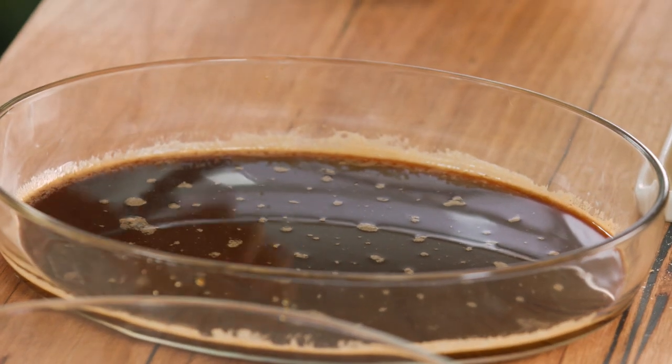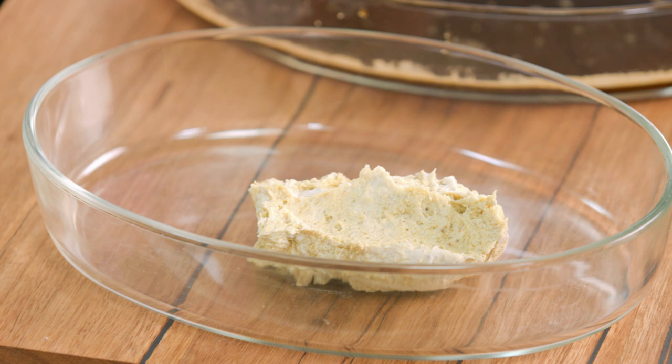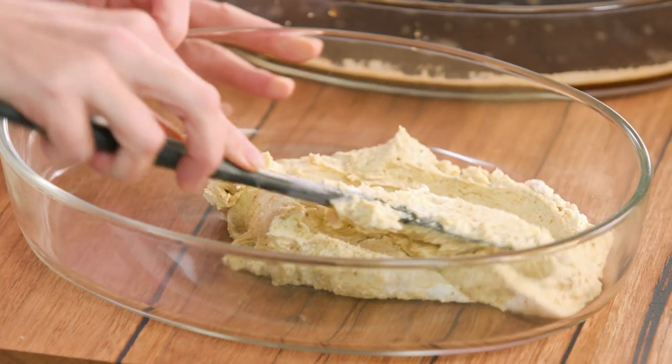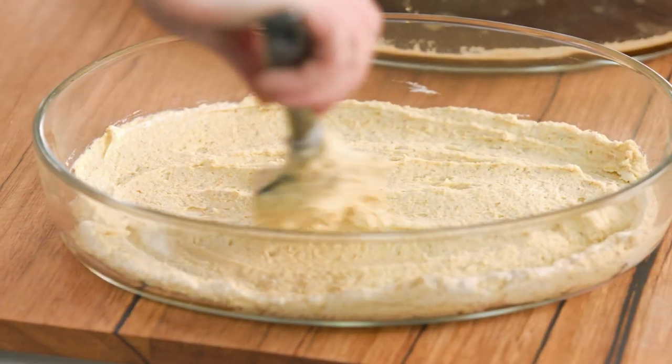Before we start soaking our biscuits, we need one thin layer of pistachio cream in the base — just two scoops. You don't want too much at this stage; we just want to thinly form a base for the Savoiardi biscuits to sit on. Spread that around.